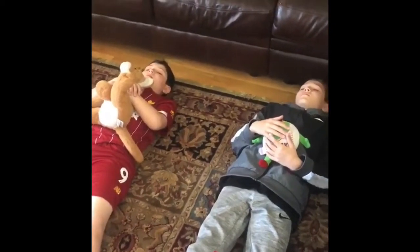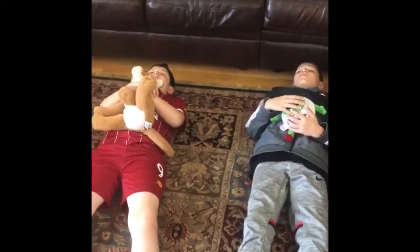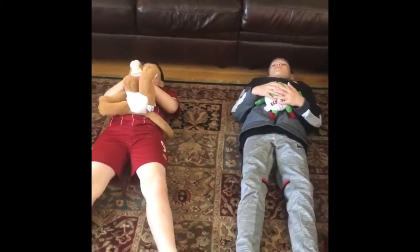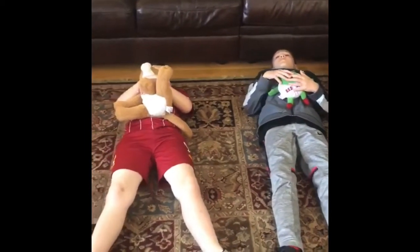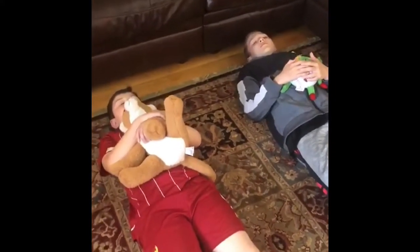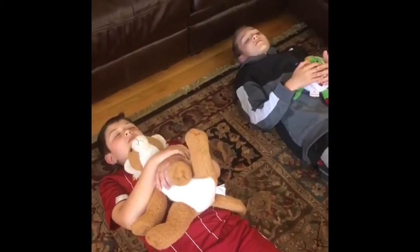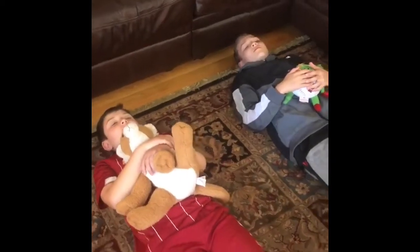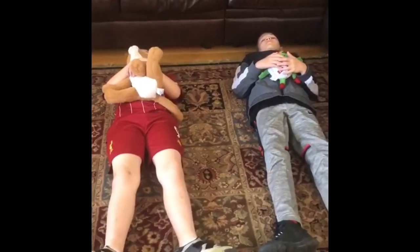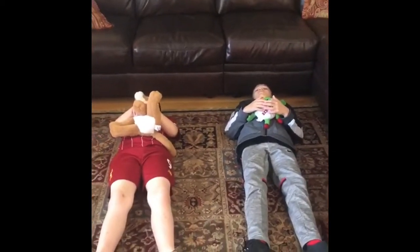Breathe in, breathe out. Breathe in, breathe out. Hug your breathing buddy close to your belly and keep breathing. Great job, just a few more. Breathe in, breathe out. Breathe in and breathe out.